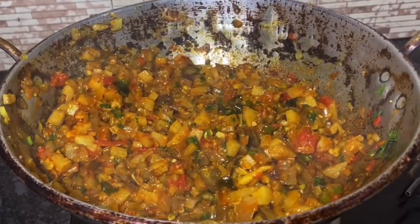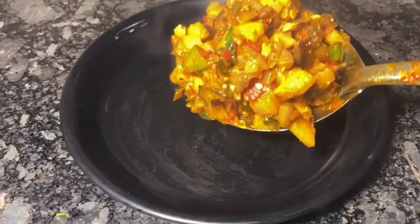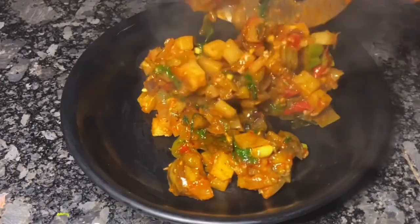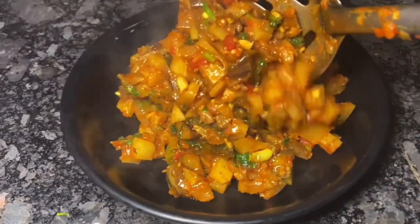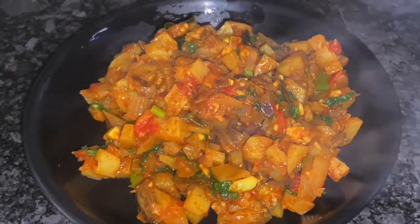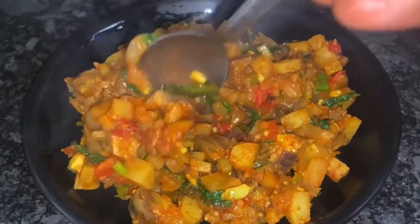Let's snack on it. You are ready to try it with Sambar and Rasam Sathuk. Please share your feedback.